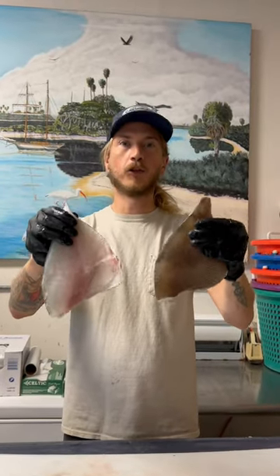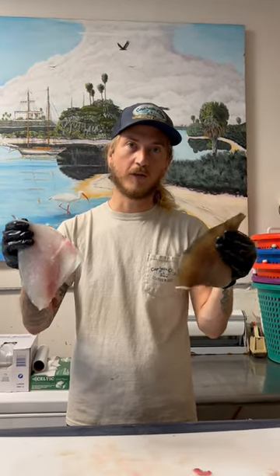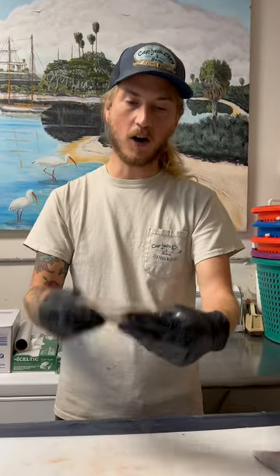A lot of people like to peel triggerfish skin, and that works great too — it peels right off. But when you're grilling triggerfish, which is fantastic on the grill, the skin is like armor. It's like built-in foil. It makes grilling your fish super easy.